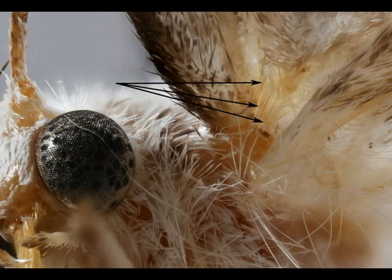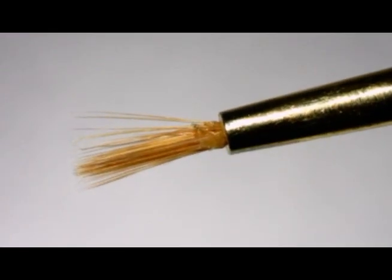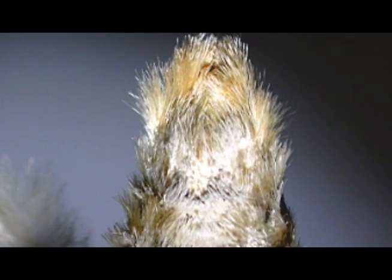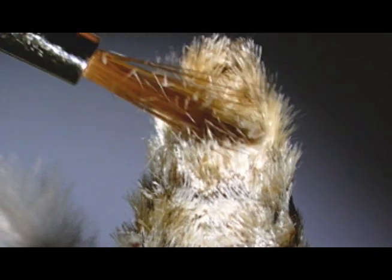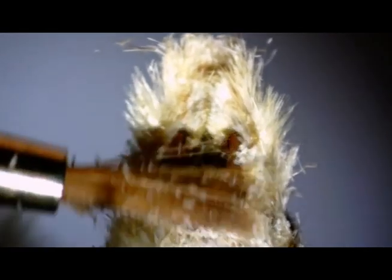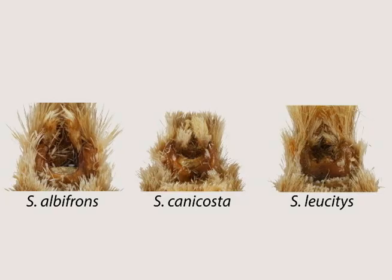Females will have two or more of these bristles. Now that we've confirmed that this one's a male, I take a small but firm brush to gently brush away scales to observe the shape of the eighth sternite. A small paintbrush like this one works well for this purpose. It may be slow initially, but eventually scales will fall off and you will see one of three distinct U-shaped structures.